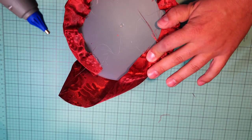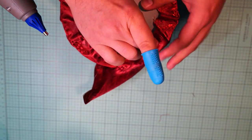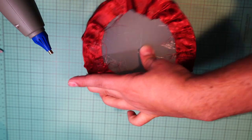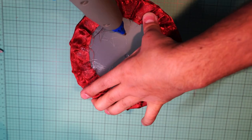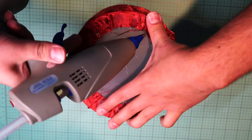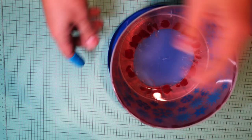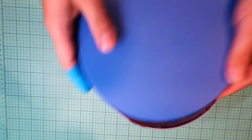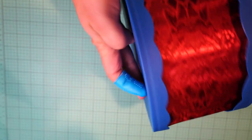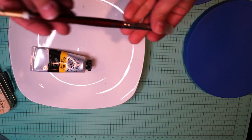I'm taking my time to avoid any wrinkles on the outside, trying to stretch the fabric as much as possible. At the end, this large drum may have a little bit of wrinkle, but it won't affect the final result. I'm putting the lids on to see how it looks — so far I'm happy with it.